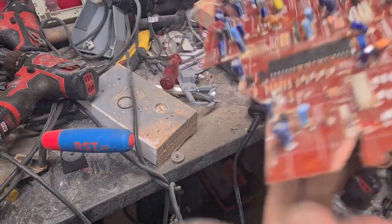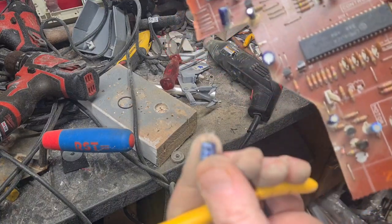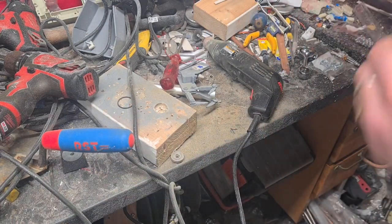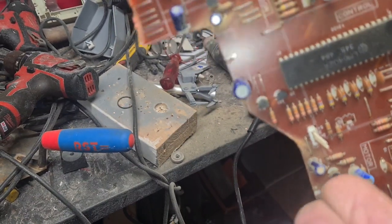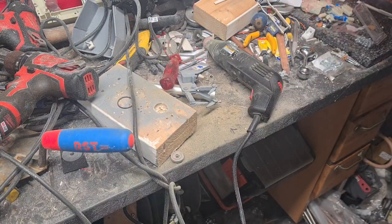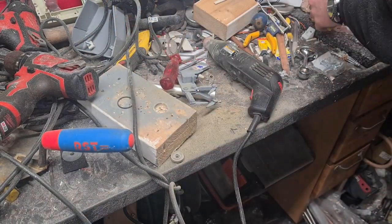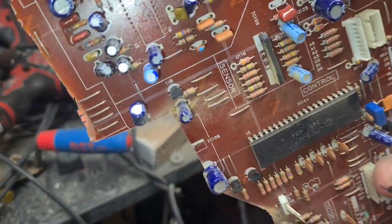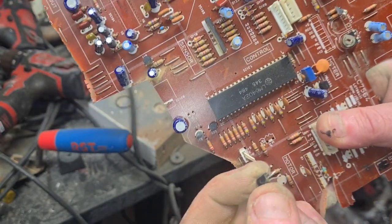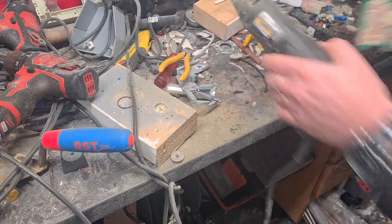Once you've rubbed all that off the back you can just quite simply pull it off very carefully. I've got a whole capacitor there undamaged. I've got a transistor here — comes off really easily. I've got more components just coming right off. Easy peasy pickings. Another transistor. You can remove anything you like.